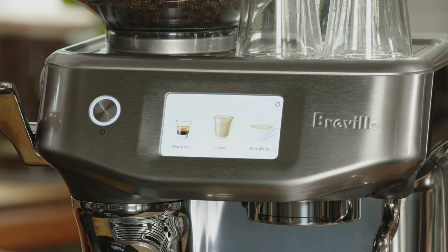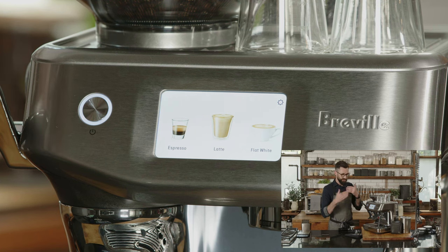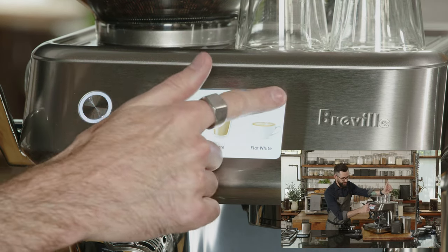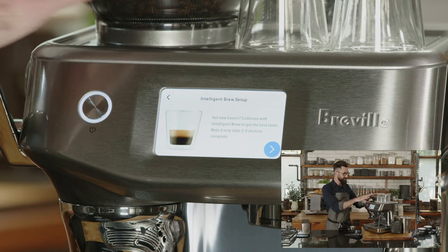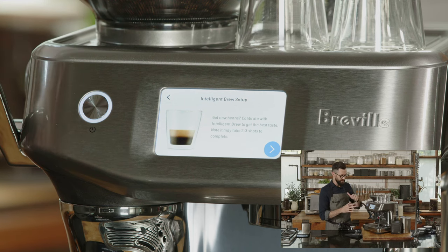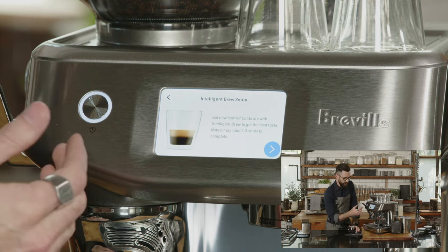We're going to skip the tutorial today and talk about what to do after that — the ongoing use of the machine. After you get it calibrated, I love to go into Settings and use what's called the Intelligent Brew Setup. This is really helpful if you change coffee beans or if something just doesn't look right — it will calibrate your machine to get the absolute best extraction without having to troubleshoot all day.